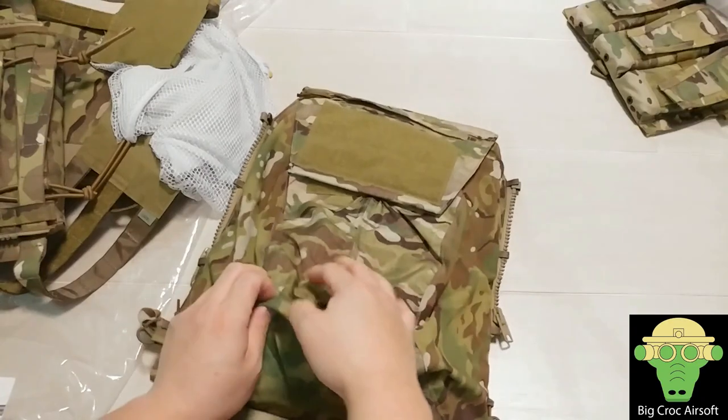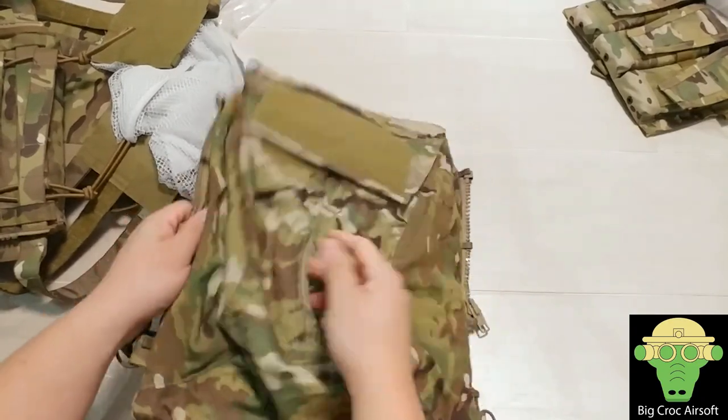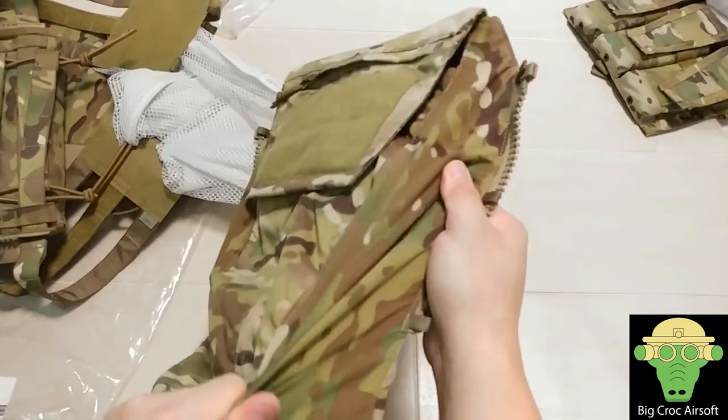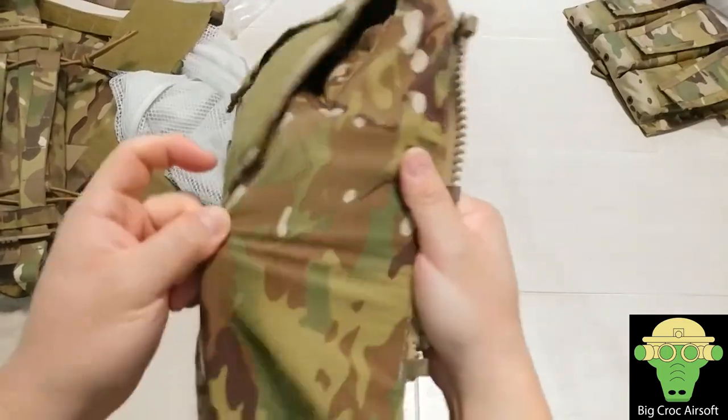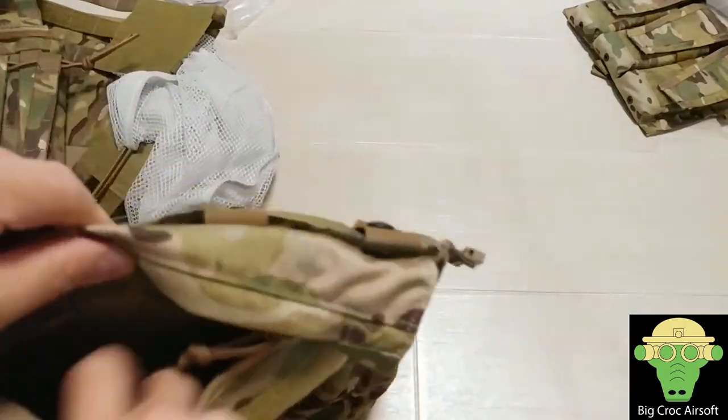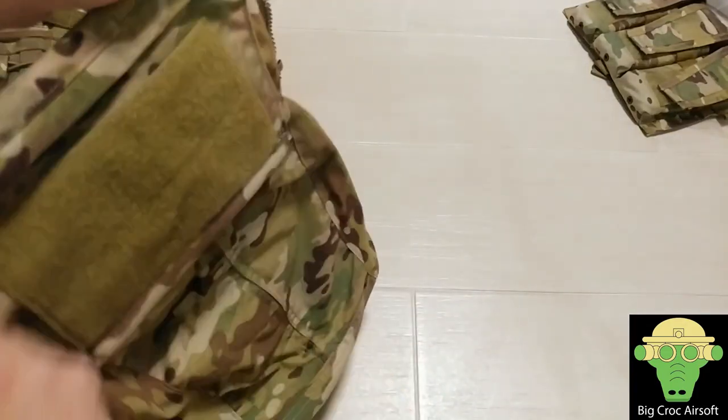The material in the center is nylon, and on both sides it's a flexible multicam material. You also get another pocket on the front and fabric panels for storage.